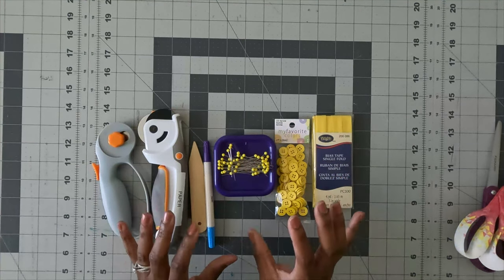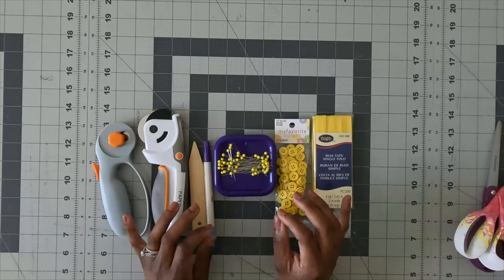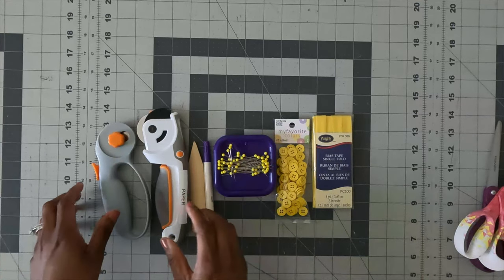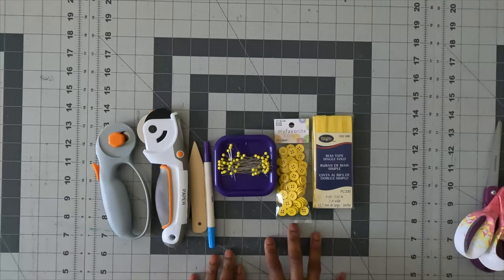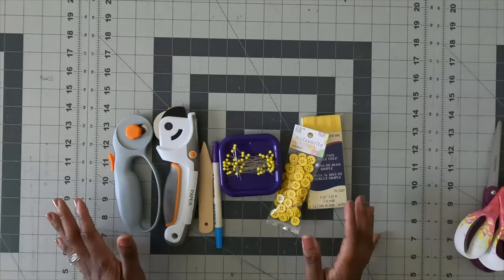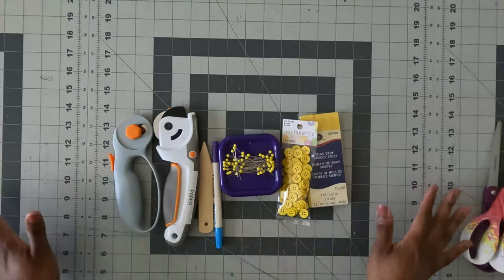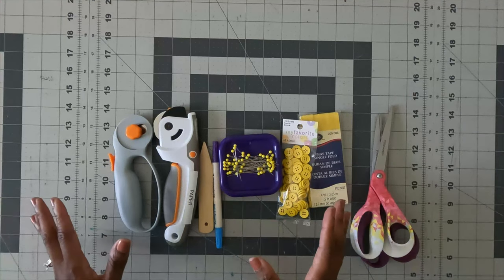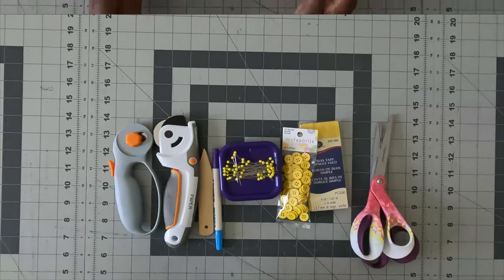You guys know I always sew with woven fabric, so this is going to be a tutorial using knit fabric. Now that I've covered the tools you'll need to construct this dress, let's go ahead and get into the pattern instructions.